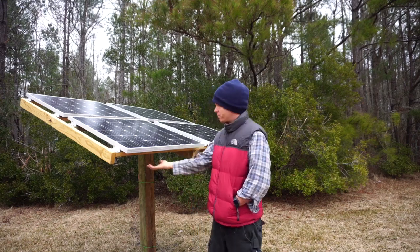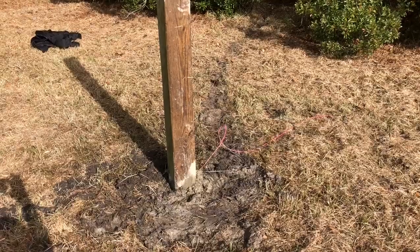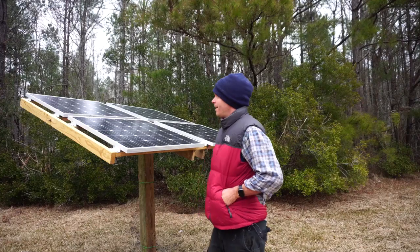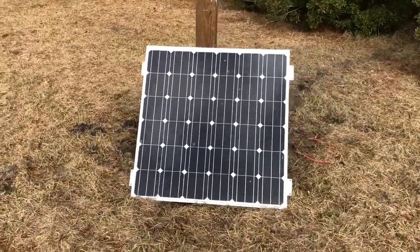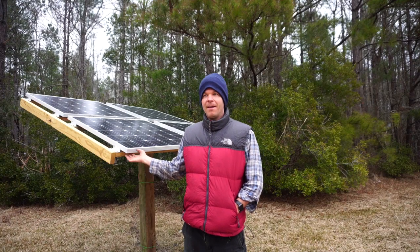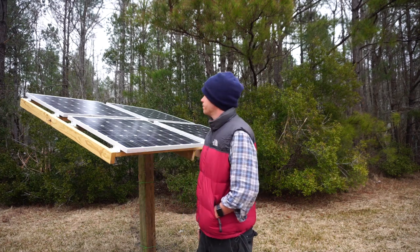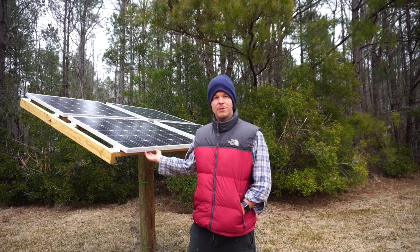This solar array was built completely from scraps — all the two-by-fours were leftover from previous projects, and the six-by-six was from a nearby house that was being built. The reason I made this DIY solar array video is that pre-built metal arrays online can cost hundreds if not thousands of dollars. My father and I built this entire project in just two or three hours.